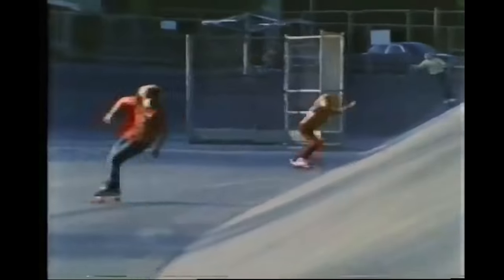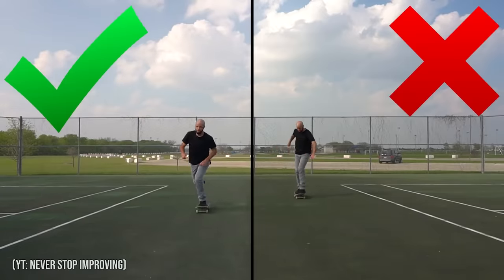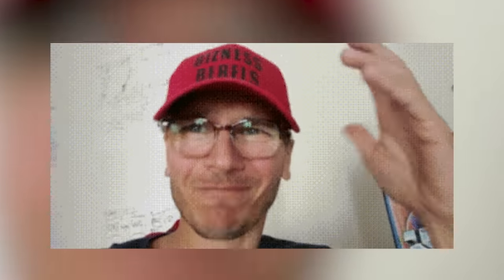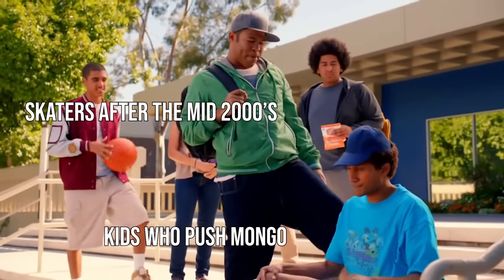Ever since skateboarding was created, pushing with your back foot has always been the standard. From the start, there have always been people who pushed Mongo, but it's always been a minority, and it's become even less popular over time. People didn't necessarily hate on Mongo pushing when skateboarding first started, but once skateboarding began to develop, it didn't take that long for skaters to start making fun of people who did push Mongo.